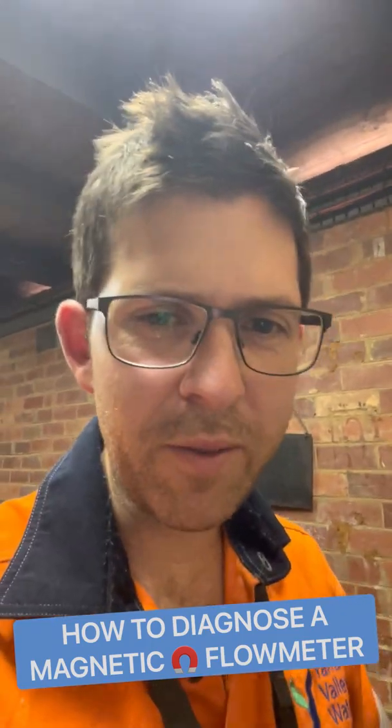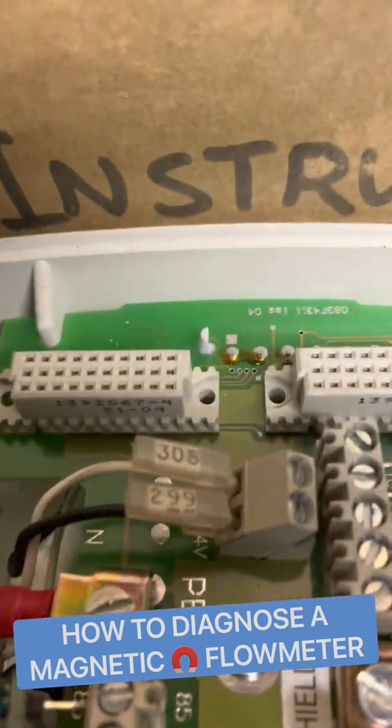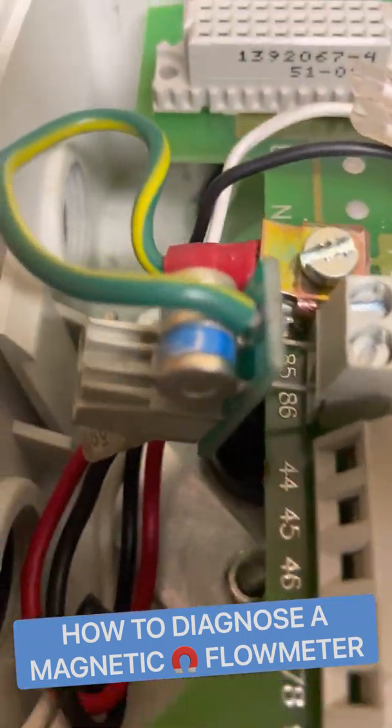Isolate power — don't worry, this is all extra low voltage stuff. Once isolated, pull the cover off. A quick rundown: power, coil, electrodes, and those little blue things on top are surge arresters.